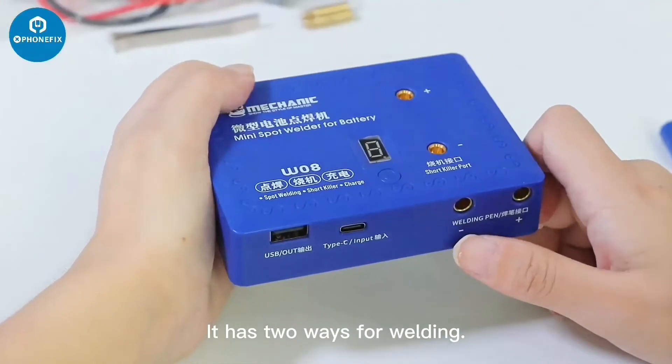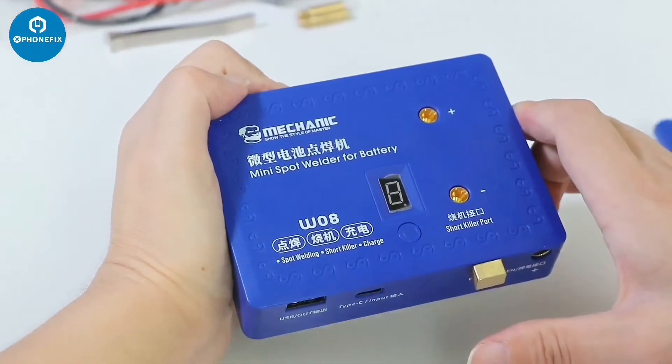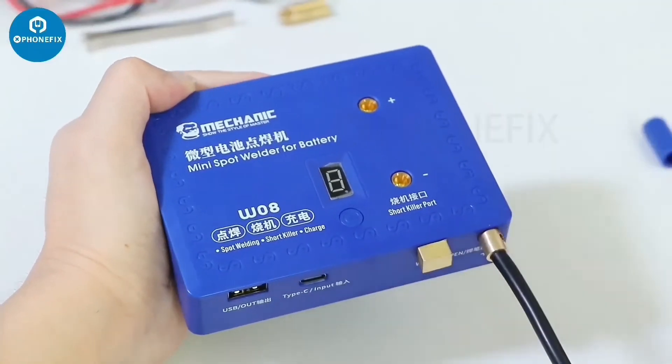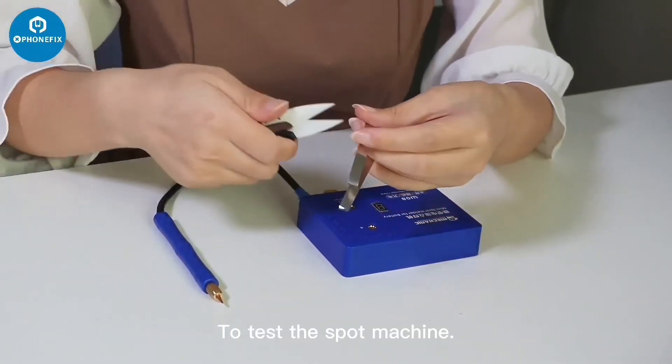The Topsy input can be used for charging the host. It has two wheels for welding. Let's use the nickel strap to test the spot machine.